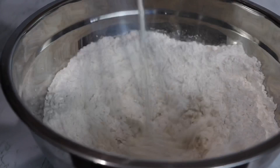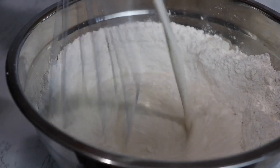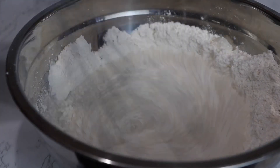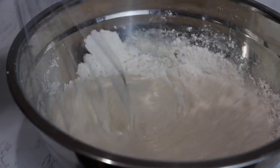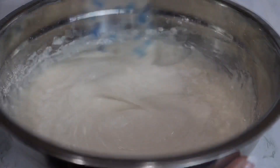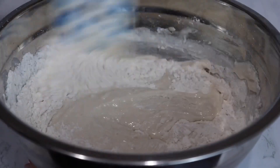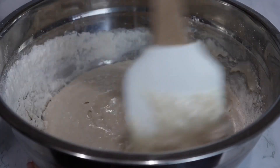Whisk that until everything is incorporated. As you're whisking, add in some heavy cream. I'm adding in a little bit more flour to thicken my batter up. You want it slightly lumpy — that will help with having fluffy waffles.